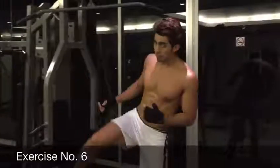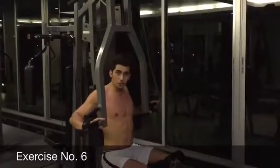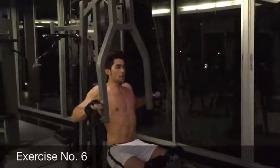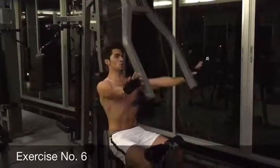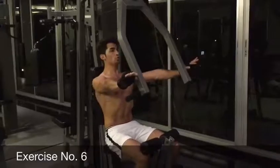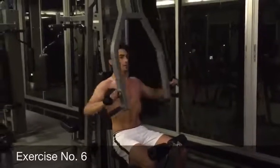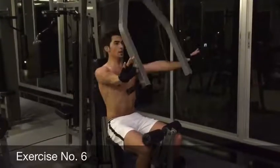Alright, we're going to train our chest muscles right now. Keep the machine at the chest press position. You're going to sit down here — you have handles here for the lower chest and upper chest. Right now I'm going to train my upper chest. You sit, hold it strong and push it forward. 1, 2, 3, 4, 5, 6, 7, 8.